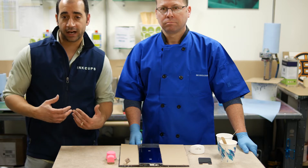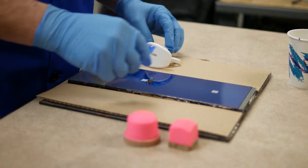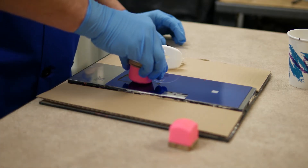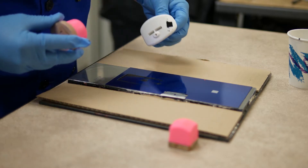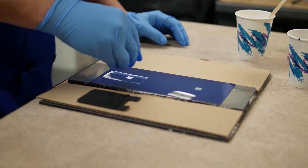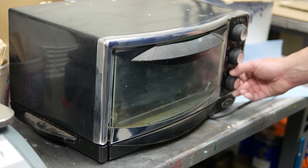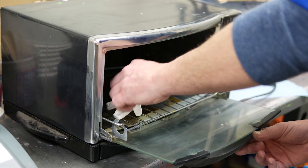Theoretically, if the item isn't made out of silicone, the ink should scratch right off. Now we have our print station set up and we're going to apply just a little bit of silicone ink to each product. We have our oven preheated to 225 degrees and we're going to put both of these pieces in it for seven minutes.